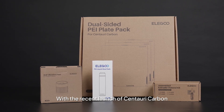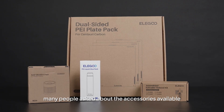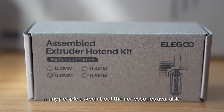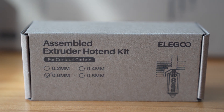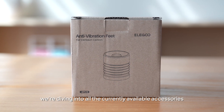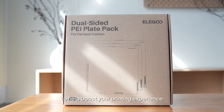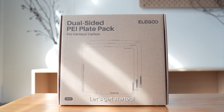Hey 3D printing friend! With the recent launch of Centauri Carbon, many people asked about the accessories available to make the most of it. In this video, we're diving into all the currently available accessories for your Centauri Carbon to help boost your printing experience. Let's get started!